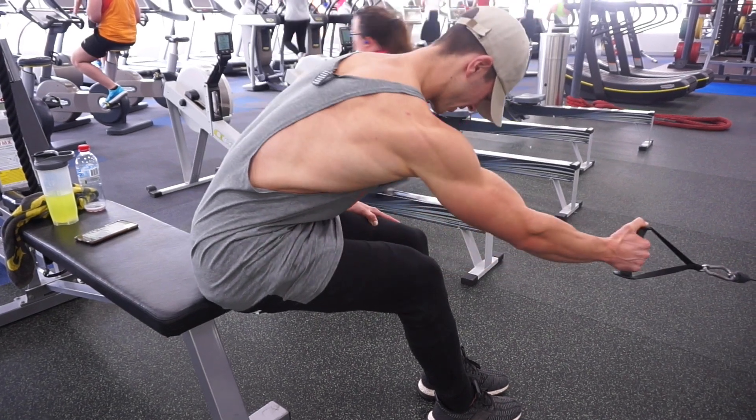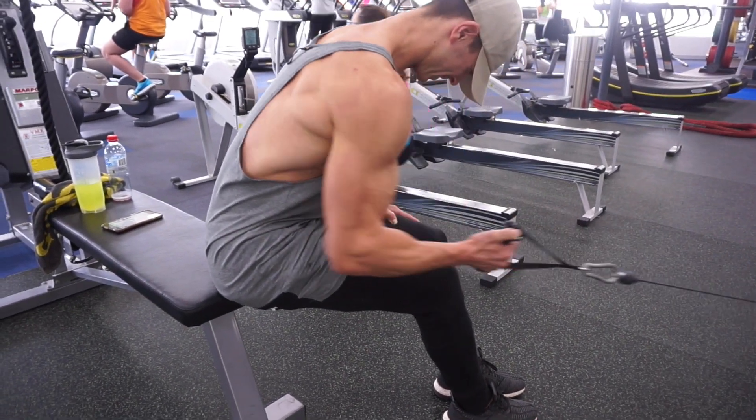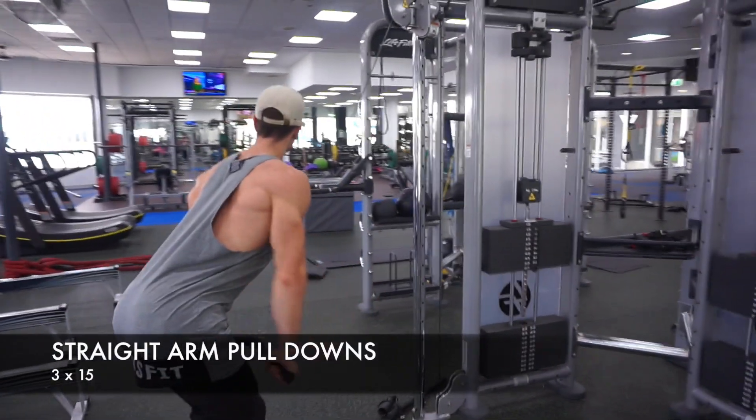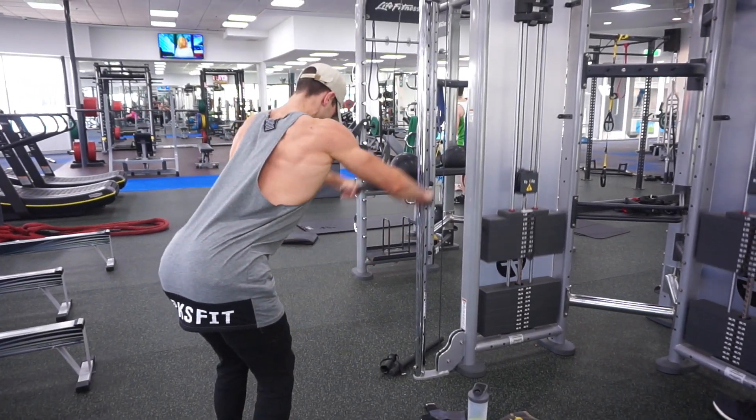As you can kind of see there, I'm rotating my hand out as I pull in — that's just to open up the shoulder and let the lat do all the work. After that I moved on to the last of the back exercises for the session.